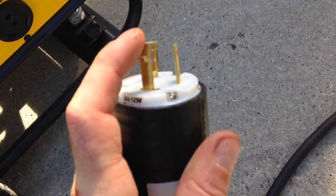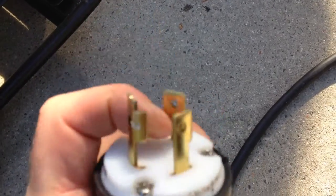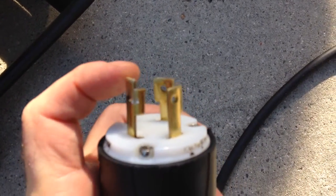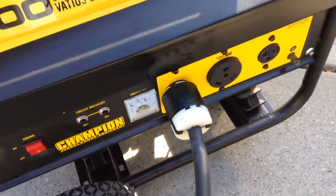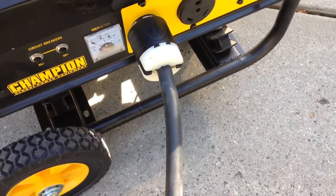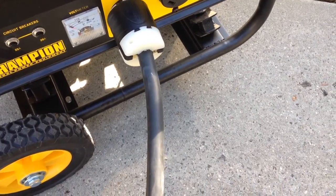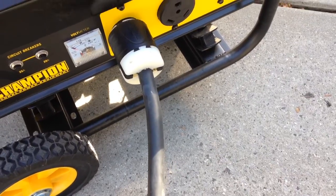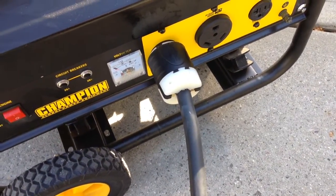It's got two phases, ground, and neutral. What I did with this plug is I bonded both phases together onto one lug so it would be able to power up both sides of the panel, which is fine. The only thing I have to worry about is if you have any Edison circuits — circuits on two different phases that share the same neutral. You just have to be careful, otherwise you'd be driving too much current through the neutral. But I don't have any of those Edison circuits, so I don't have to worry about that.